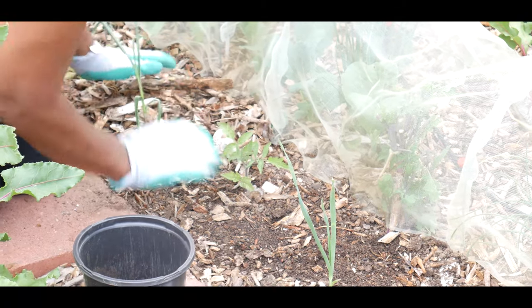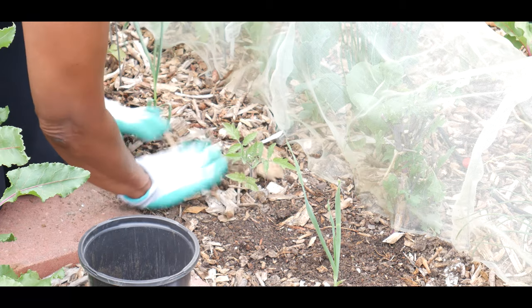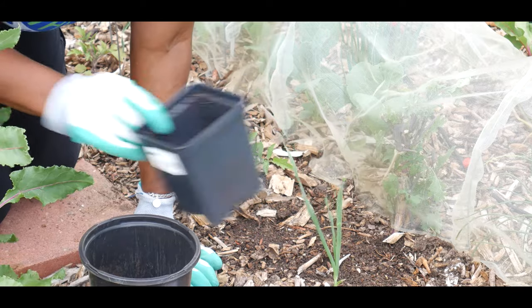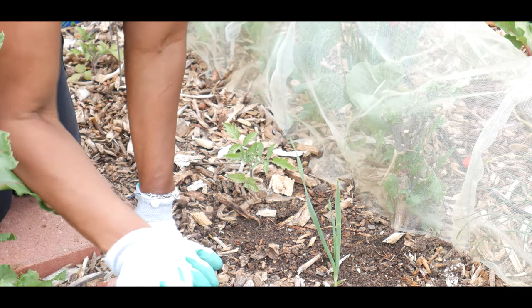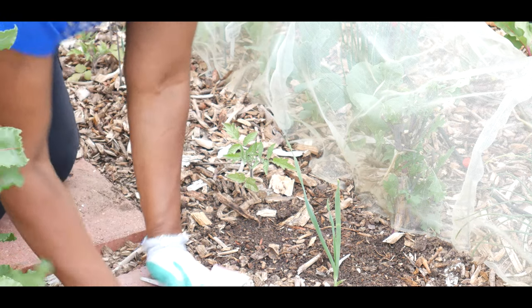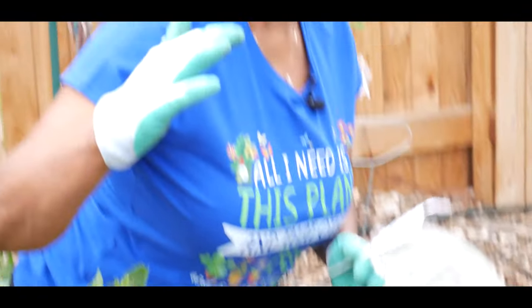I'm going to eventually add my aged wood chips on top — keep in mind my wood chips are aged. There's often debate about wood chips pulling nitrogen out of the soil, but I have a large pile of wood chips that has been aging for two years, and it's a great mix of greens and browns.